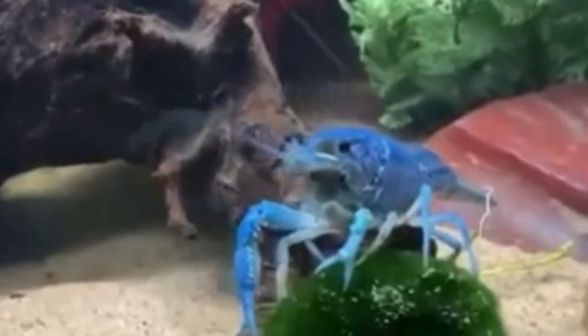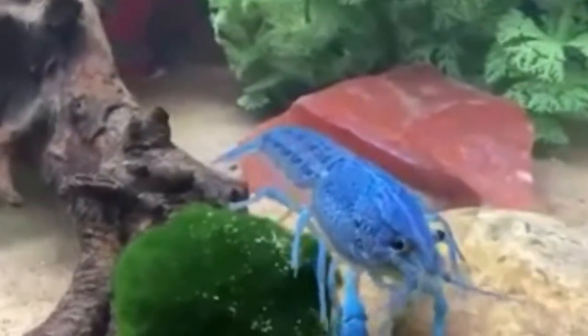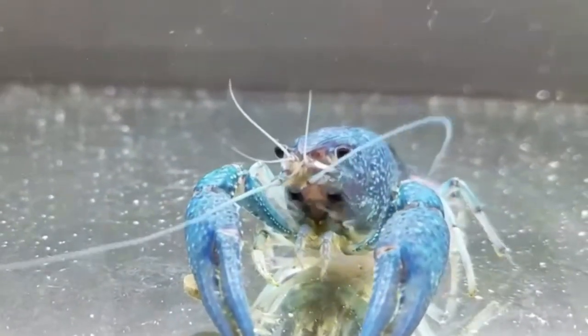Fourth, crayfish are nocturnal, so you should feed them in the dark. A lot of times in fish tanks, when you feed during the day, the fish eat almost all the food and the crayfish starve because they come out at night and there's nothing left. To recap: make sure your fish won't eat them, have enough hiding spots, have a big enough tank, and make sure they're getting food — possibly at night — because they are nocturnal.